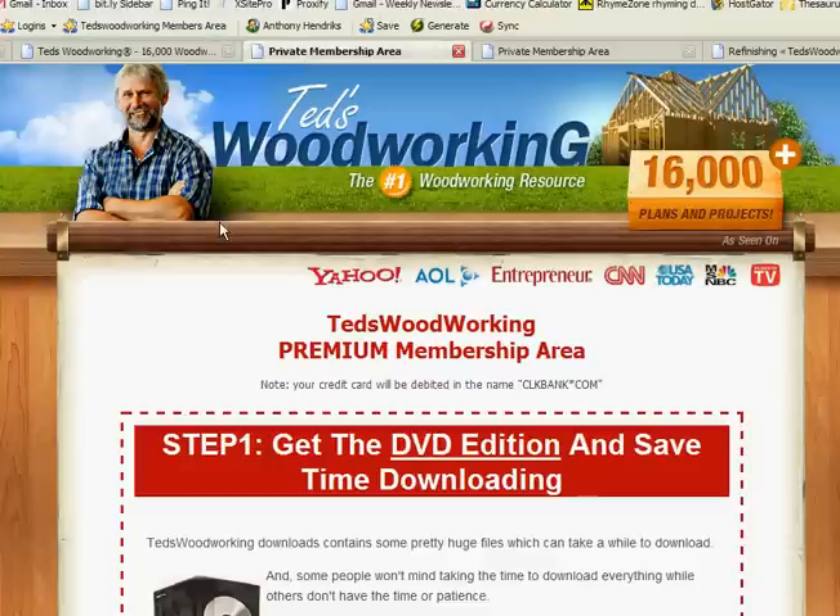I wish you happy and safe woodworking, and encourage you to click on the link on my site — any one of those graphics or links — and purchase the plan. Give it a try. I highly recommend it.